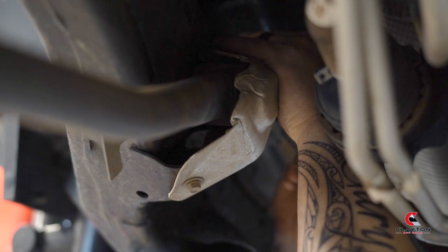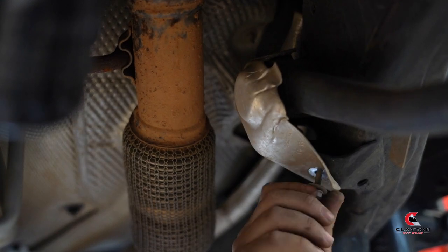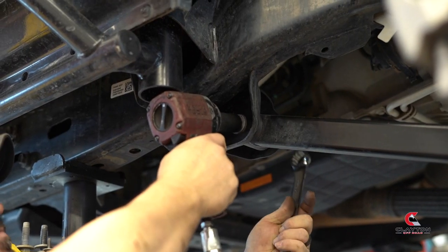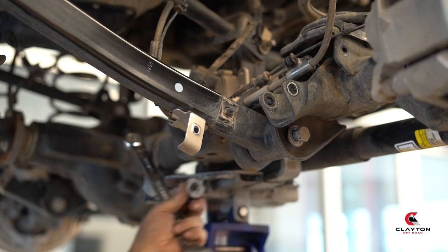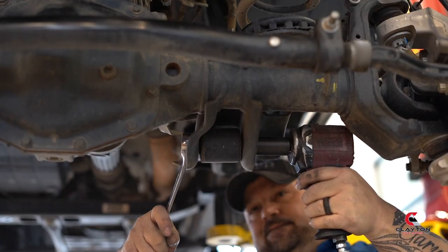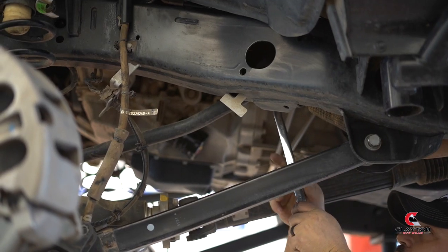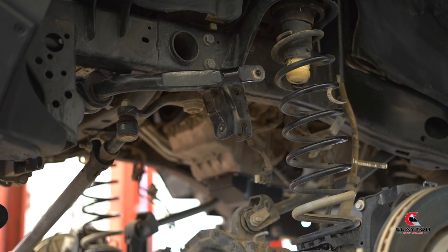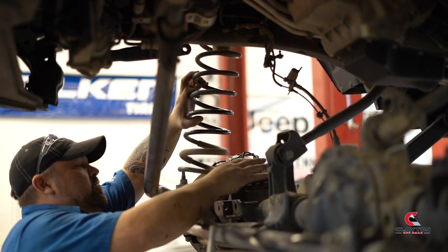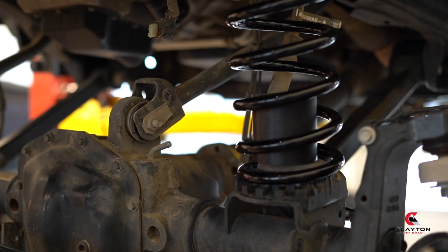There is also a heat shield covering both upper control arms on the vehicle side. Remove that and save the hardware as well. Loosen all of the bolts holding the front control arms on, but do not remove at this time. Raise up the vehicle or lower the axle. Remove the stock spring saving the spring boot. Insert the new springs. Make sure you have the bump stop inside of the new spring before attaching.